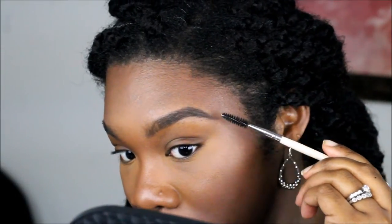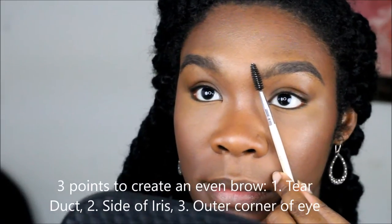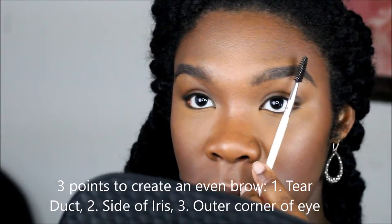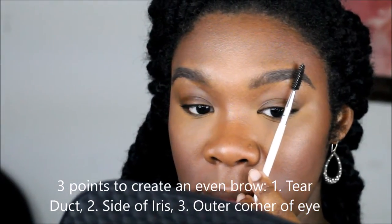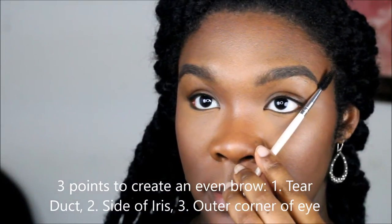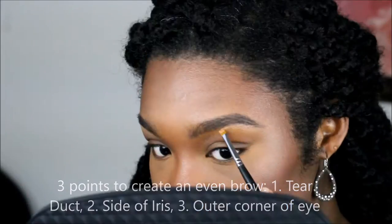Once we have the majority of the brow done, we're going to brush it again, just making sure that it matches with the point of where the brow is supposed to live — the beginning of your tear ducts, the side of your iris, and the end of your eye.